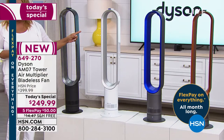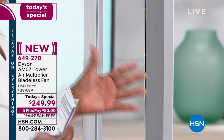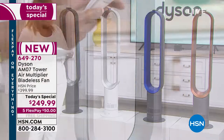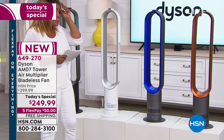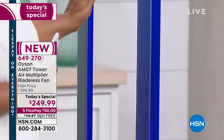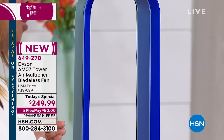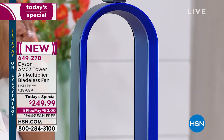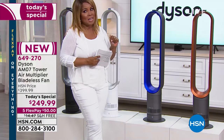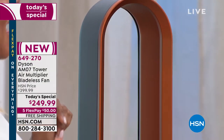One of the number one bestsellers is always the white — it has a silver-grayish look and blends into any design home. The blue is limited. On the day, we only have 1,000. I asked right before we came on air if we could get more if the blue sells out, and the answer was no. I also asked if we'd offer this as a Today's Special again — and in all probability, it's not likely.